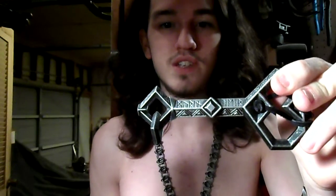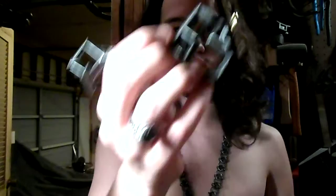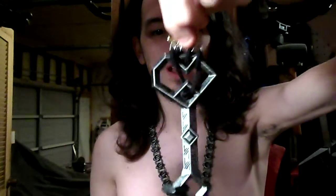This is the key that came to Thorin, passed down from Thror to Thrain, to Gandalf, to Thorin himself. And you'll notice I've done some leather wrappings on it.